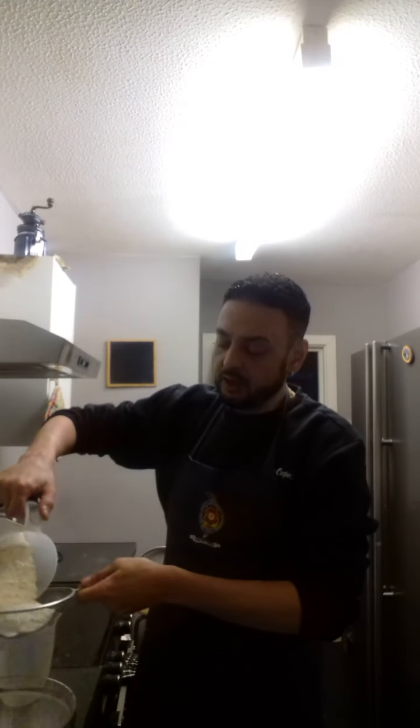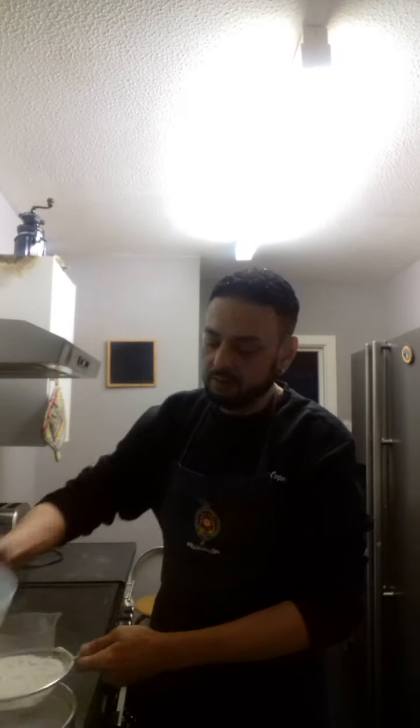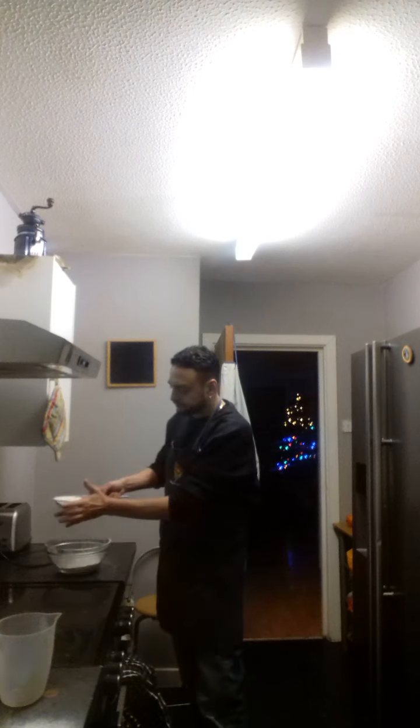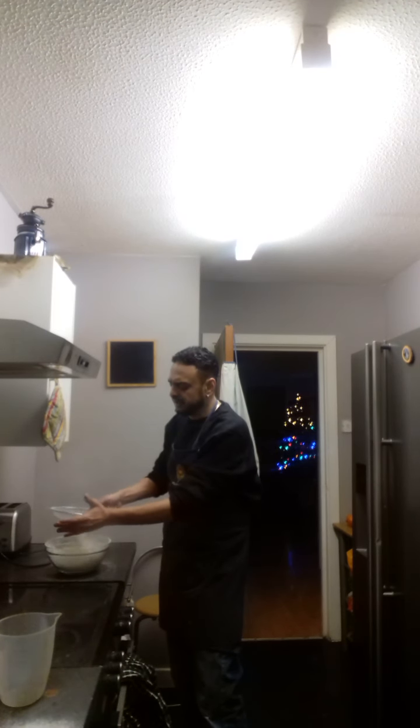So what we've got: 500 grams of flour. Here we go — just see that, we're using a sieve, nice and simple, right? You can carry just 500 grams — this is like a portion for two pizzas. Look at that, nice and simple.